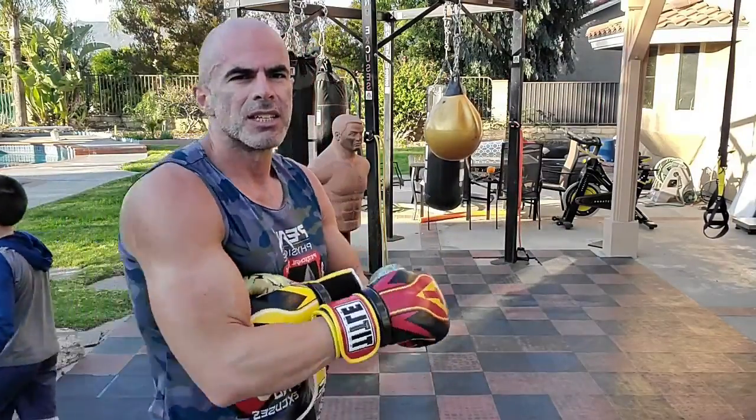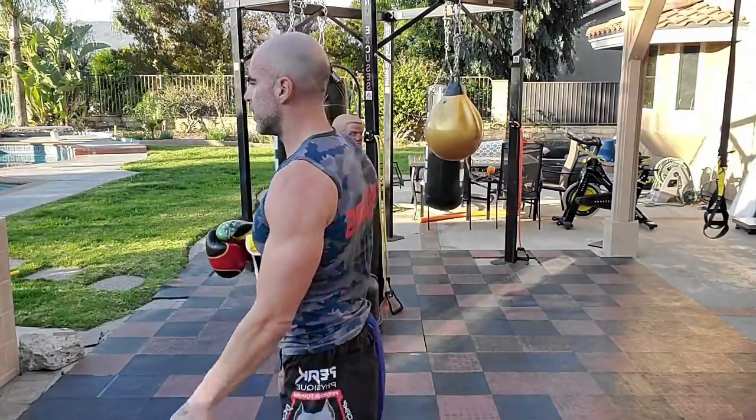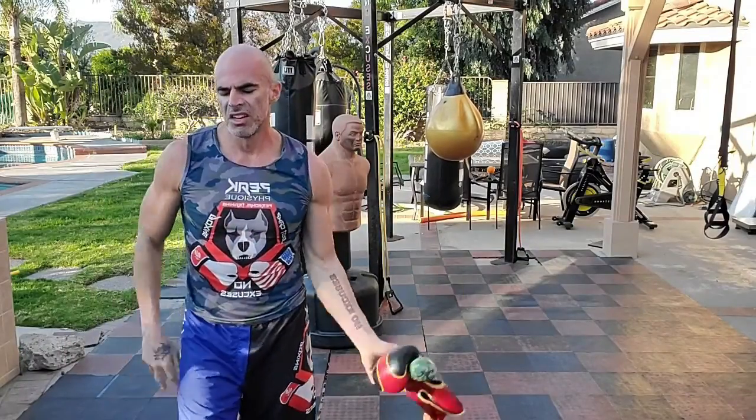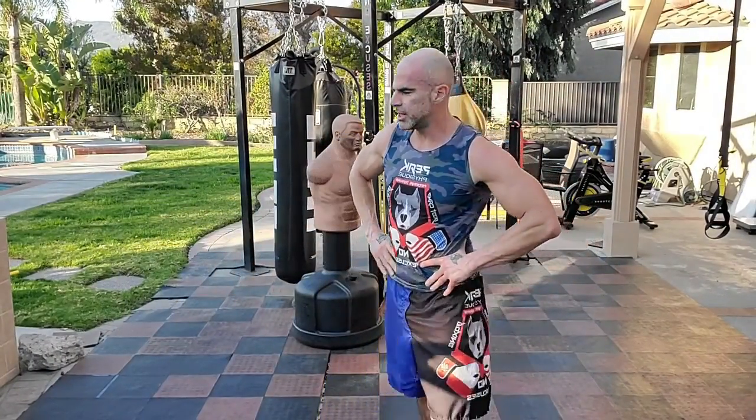We're going to finish off here with some push-ups and some abs. You can take your gloves off if you have them. It's going to be ten push-ups, abs set — same routine we did yesterday, push-ups and core — that's it, burn out here. Ten push-ups, we'll flip forward for 15 of an ab exercise, flip forward for ten push-ups — for six rounds. We're going to finish with 100 flutter kicks.